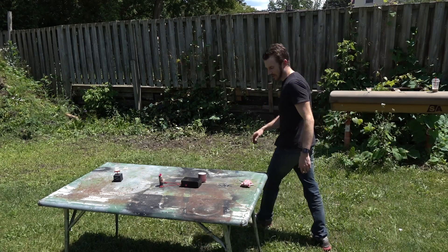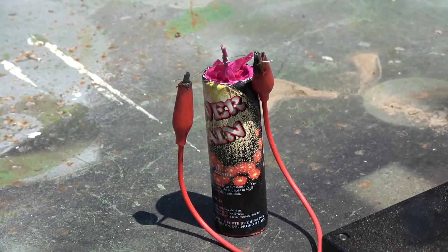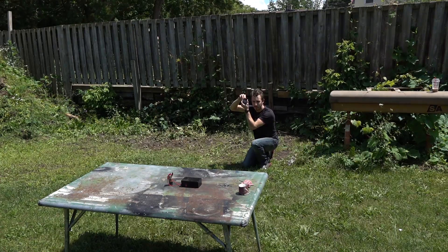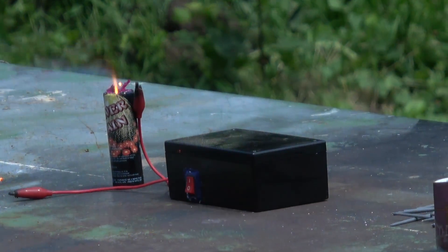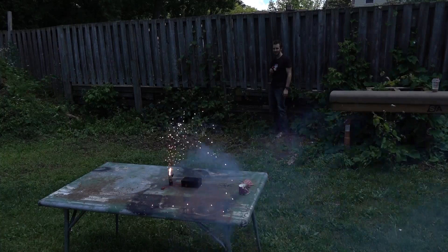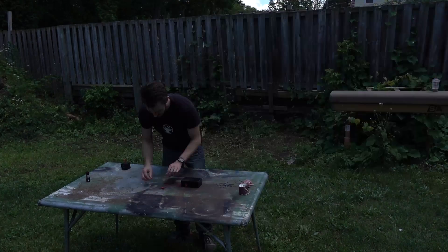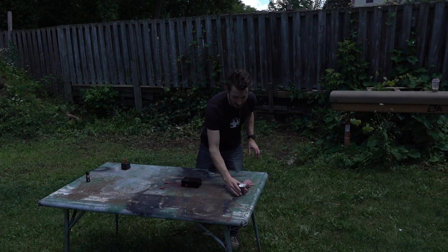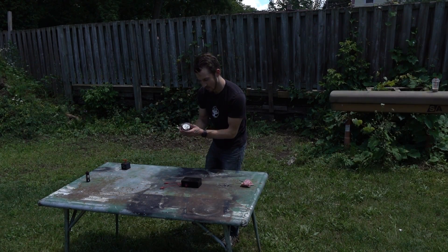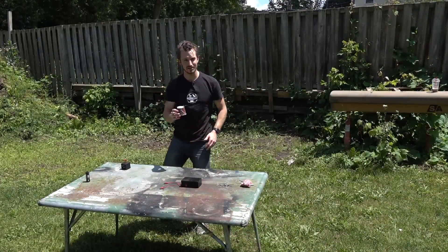Alright, let's test some bigger things. First, a little silver rain. Next up, we have something Fernando made called Sparky Mark III, and we're going to light this off in his honor.